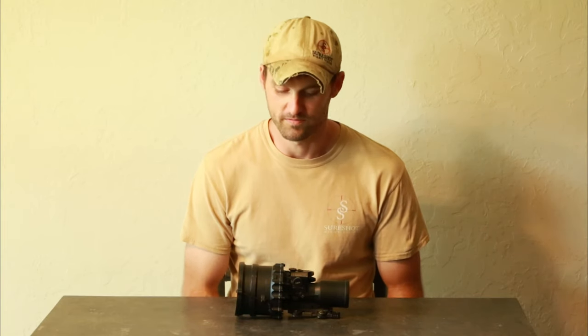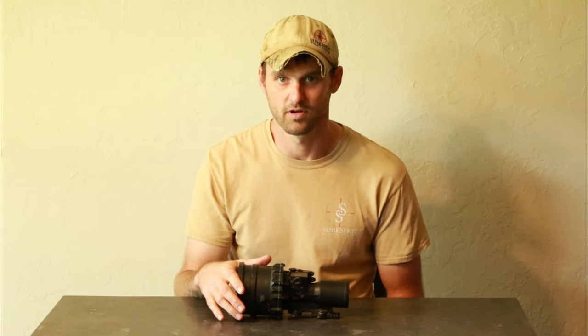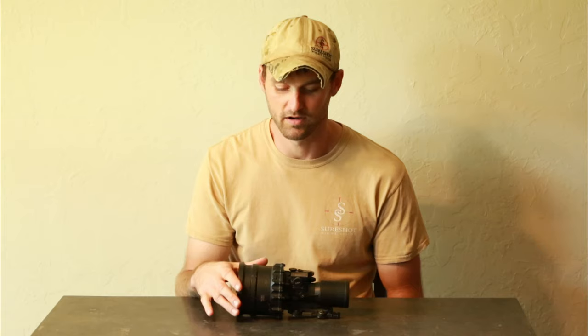Hey, this is Jay with SureShot and Accus. We're going to be talking about some of the PBS-27 retube options, as well as our warranty services, collimation services, guarantees, and some of the benefits to having them here.